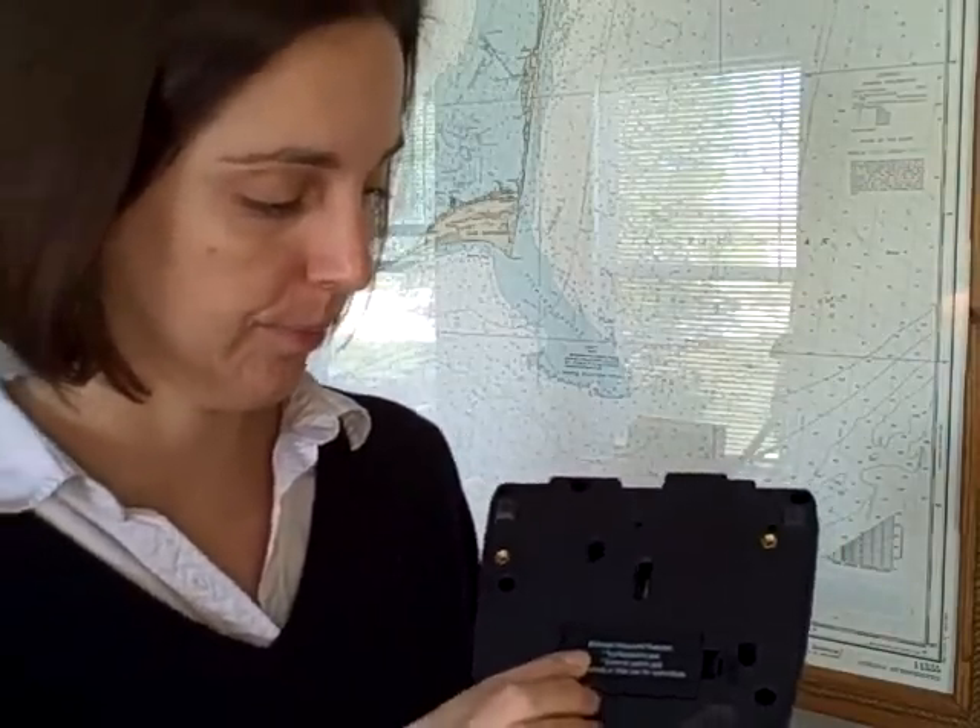It takes a 9-volt battery — right back here. It lasts for about six months before you have to replace the battery.